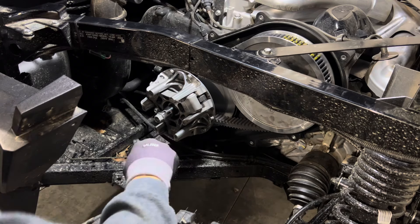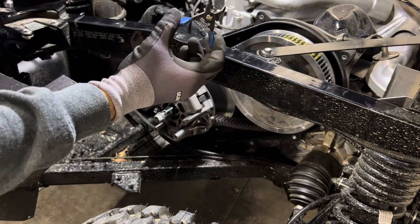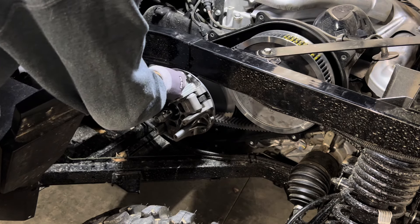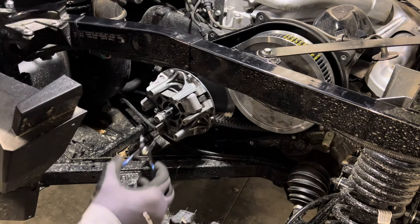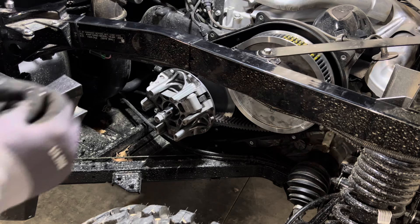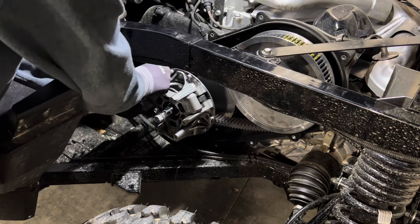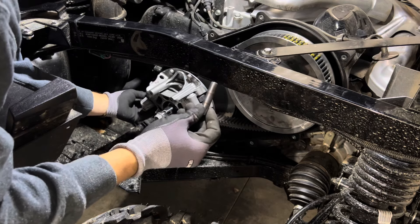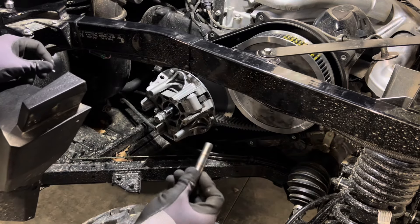To remove the clutch weights you need inverted snap ring pliers — there are little snap rings on each weight. Be very careful and use a small snap ring pliers to pull that snap ring off and set it aside. Then I like to use one of the bolts from our outer clutch cover to push the pin out just like that. Check the pin and make sure there's no corrosion on it — if there is, use scotch bright to get it back in good shape.